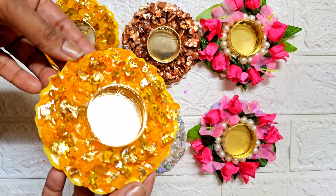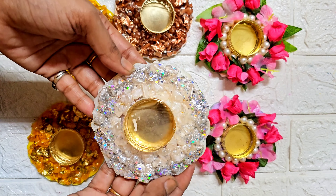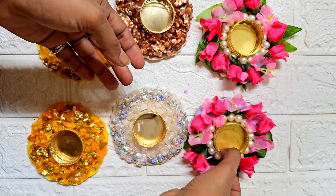The next day, my candle holders have been dried and cured, and they look very pretty. See how beautiful tea light holders we have made from old coasters. We make some interesting things every week. Please tell me how you liked this video. If you liked it, don't forget to subscribe to the channel. Thank you for watching, see you next week!